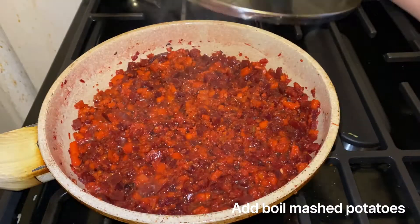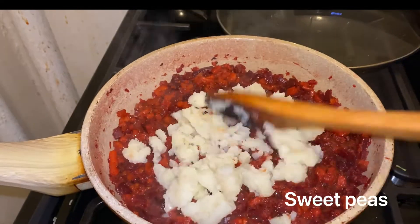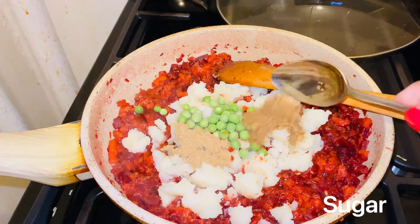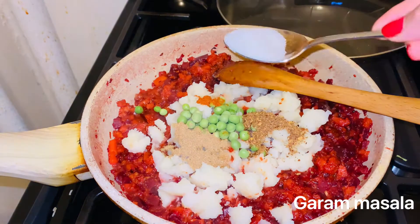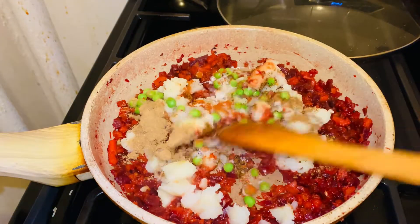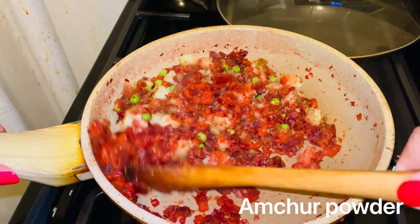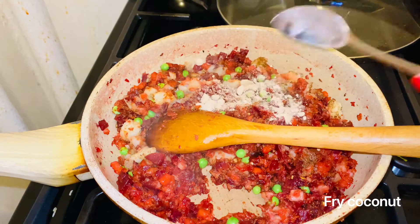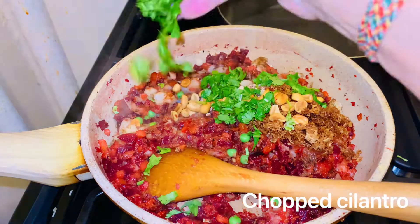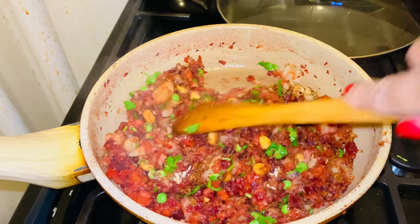Carrot and beets are already soft. Now I add mashed potato and mix well — green peas, cumin powder, roasted spices, chili powder, sugar, and amto powder. Mix everything well and cook for two to three minutes. Last, I add the nuts and cilantro, mix well, and keep to the side to let it cool.